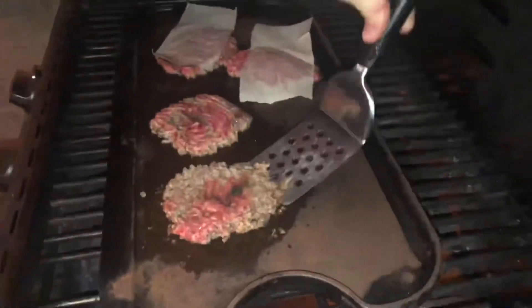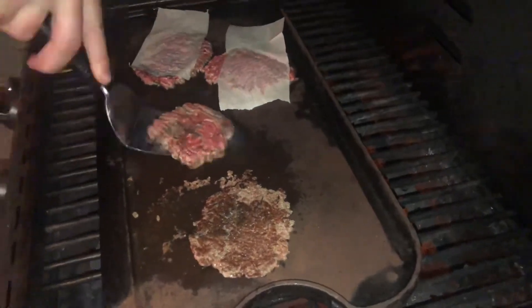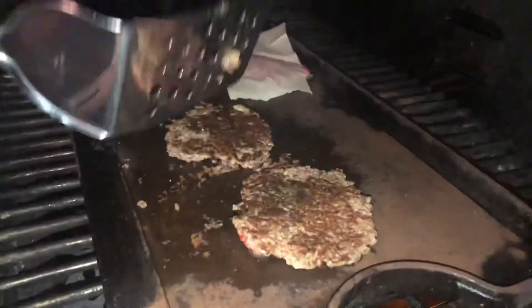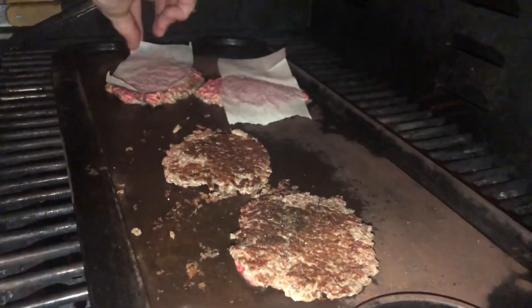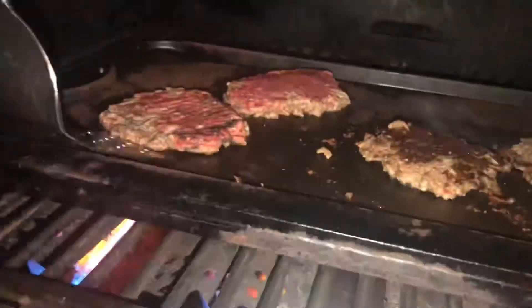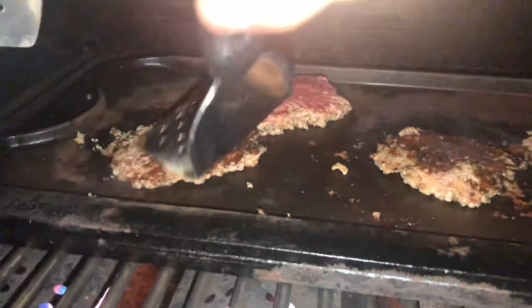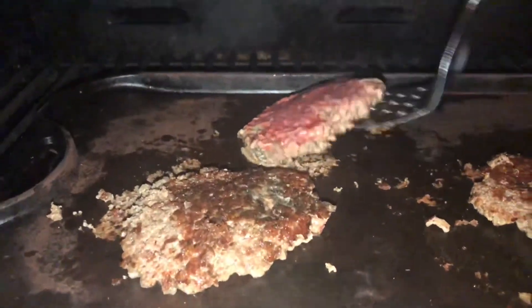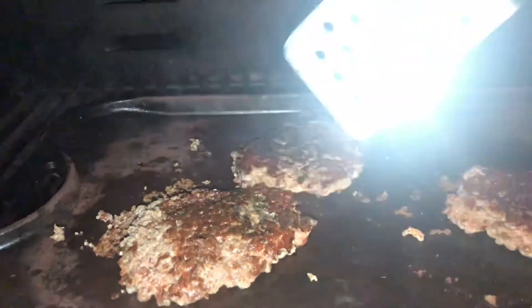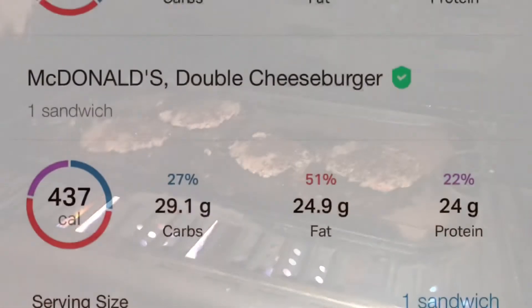Once it's seared for about a minute, or even 30 seconds, you're just going to use a nice flat little griddle spatula and scrape that meat off of the surface. It's not going to be a perfect job — this is a cast iron that isn't seasoned up very well, so mine's sticking pretty good — but you're just going to scrape it up. The messier the better, because those little edges and crevices hold your sauces.